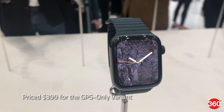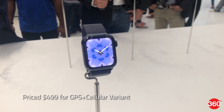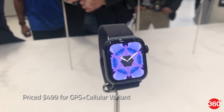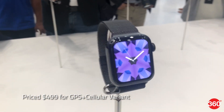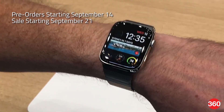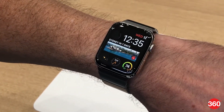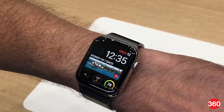The Apple Watch Series 4 has been priced at $399 for the GPS-only non-cellular variant and $499 for the variant with both GPS and cellular capabilities. It will be available for pre-orders starting September 14 and go on sale starting September 21 in 26 markets for the GPS-only variant and 16 markets for the GPS-plus-cellular variant.